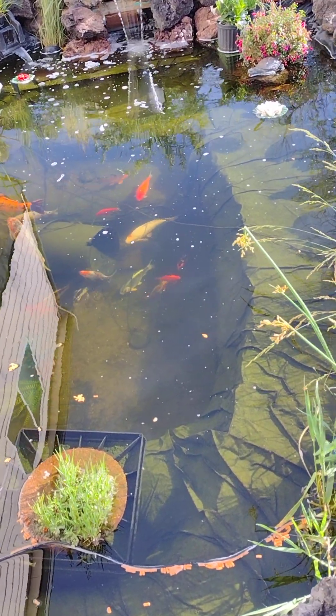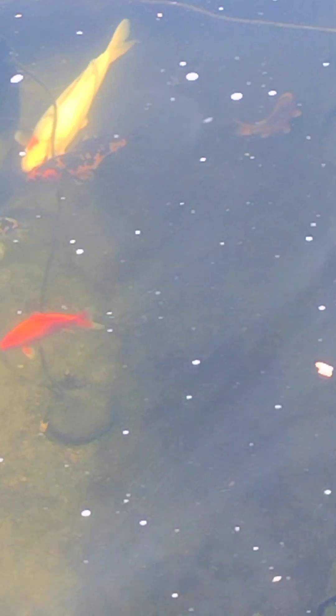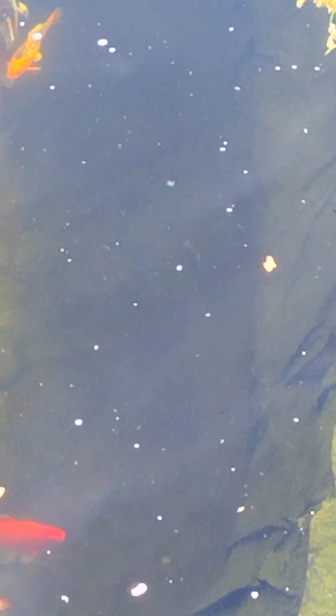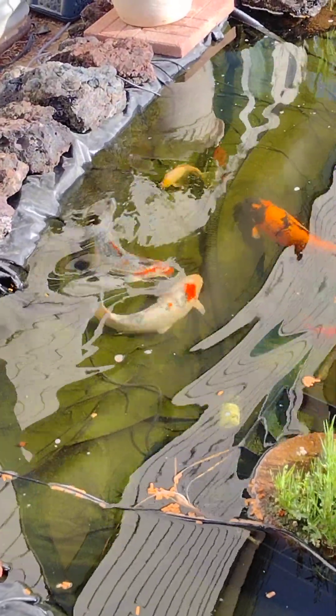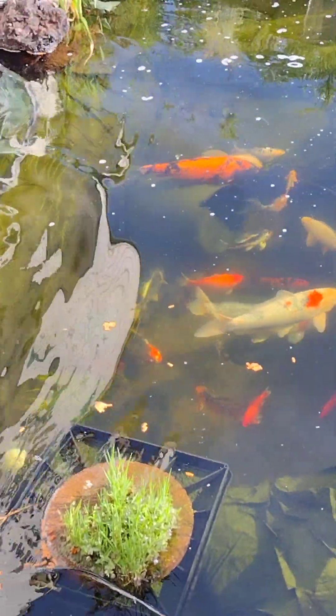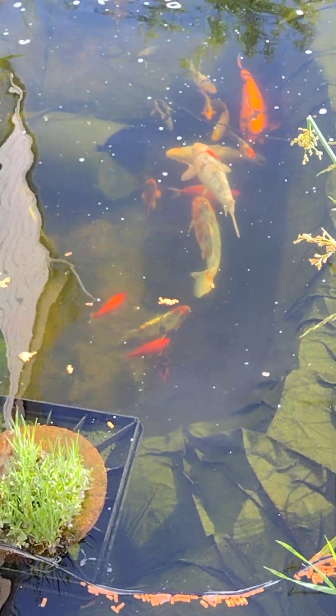Yeah, that little guy right there — I'm very interested to see that little guy when he gets bigger. Here we go.